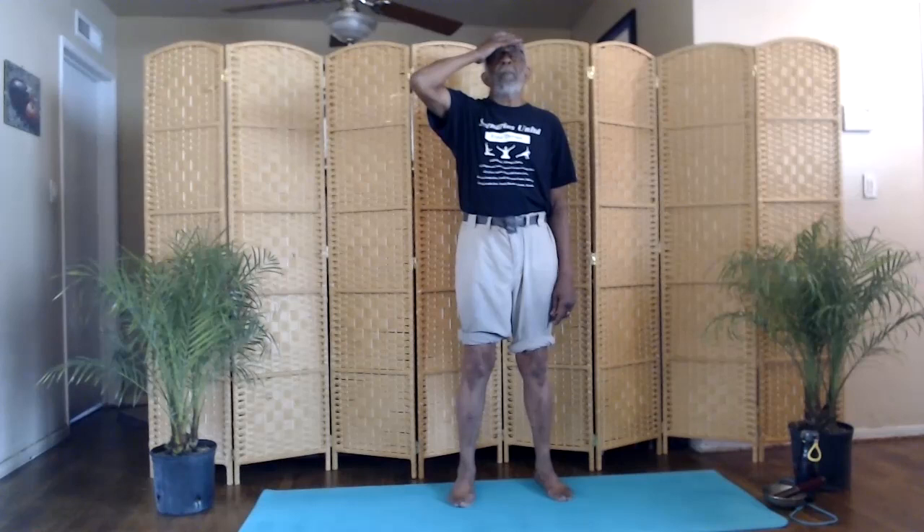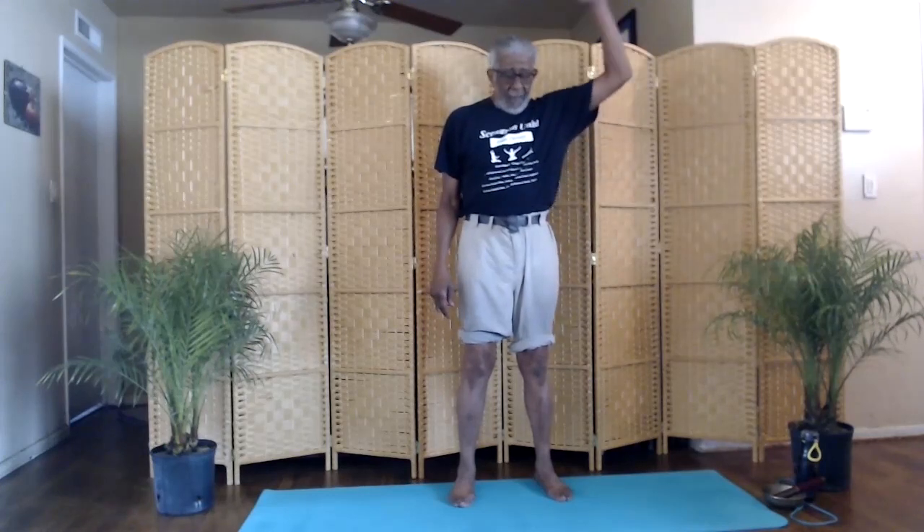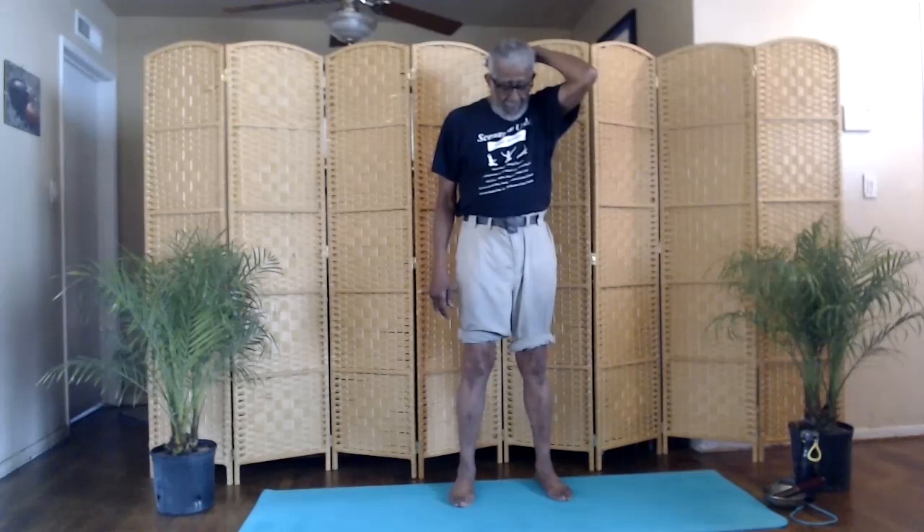We're going to begin with an isometric exercise for our neck and shoulder muscles. Gently tilt your head back. Put your right hand on your forehead. Inhale. Push your head against your hand. Relax. Gradually allow your head to go all the way forward. Leave your head tilted forward. Put your left hand behind your head. Inhale. Push your head back against your hand. Relax. Gradually allow your head to go all the way back.